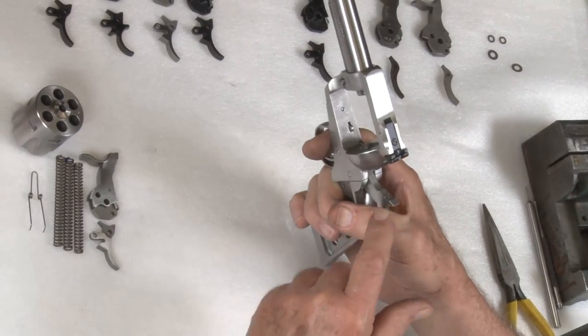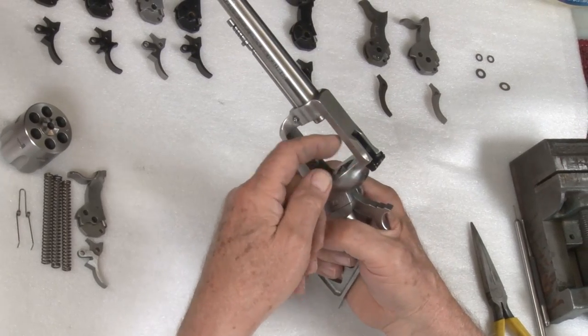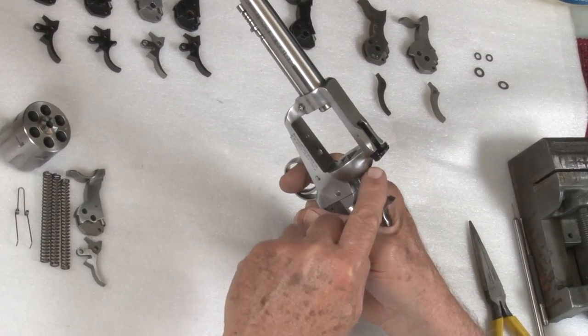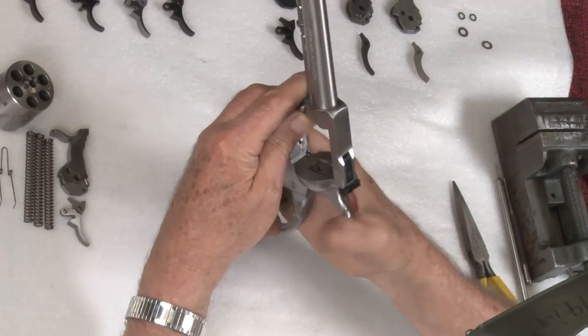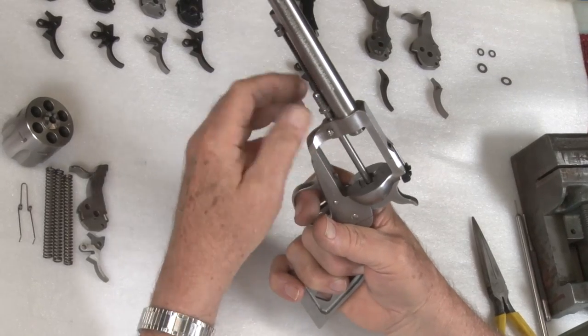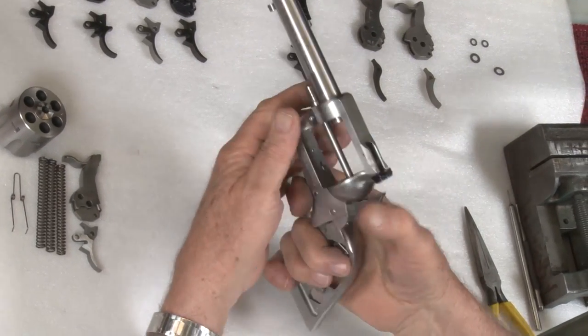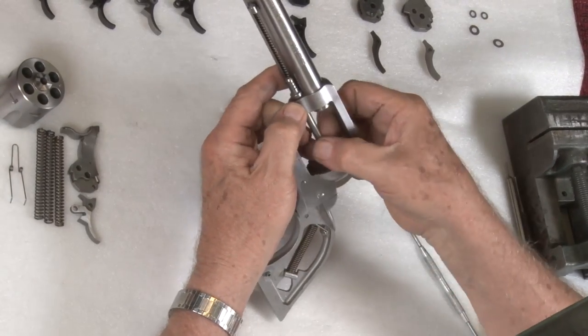You have to point it up, because if you don't — the base pin's not in — it does not push the transfer bar off of the firing pin. If you point it down, you can't cock it, but if you point it up, you can. Either that or leave the base pin in all the way, and it'll cock down or up, either one — whichever way you wish.